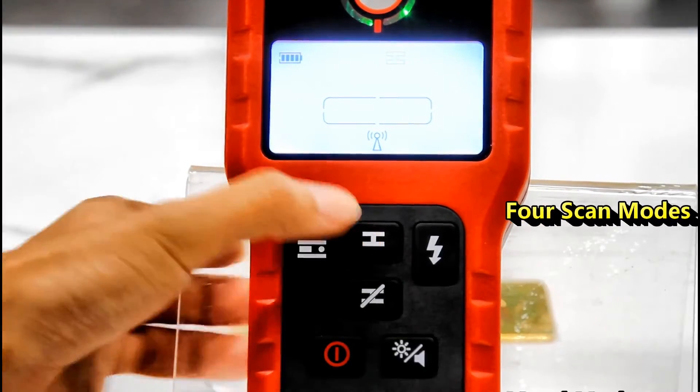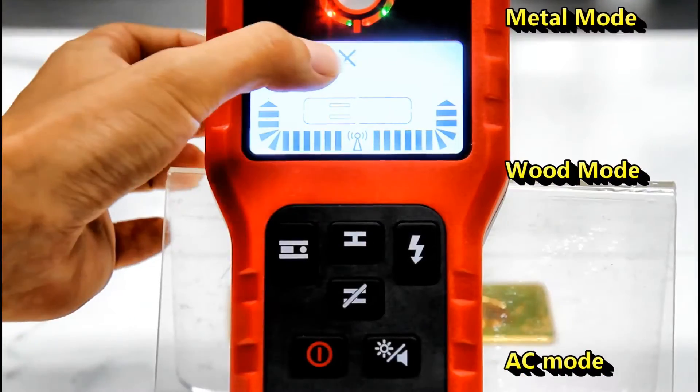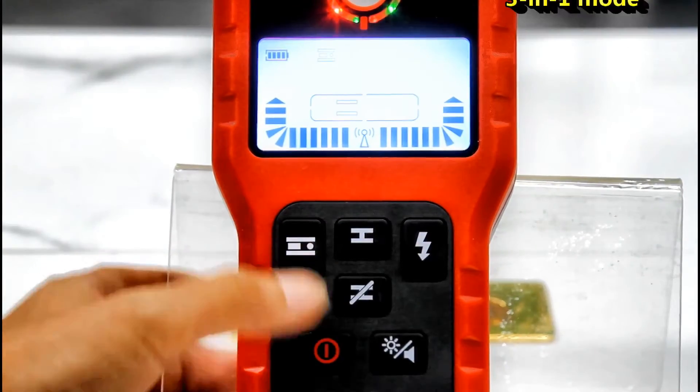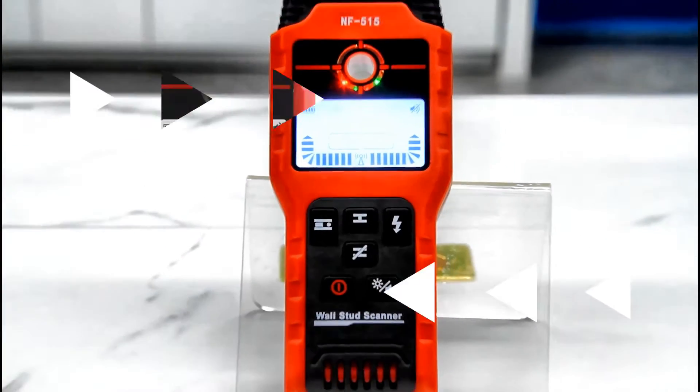This button is for metal mode, wood mode, and AC mode. The left button is 3-in-1 mode. And this one is to control mute or backlight function.